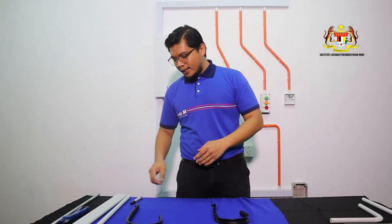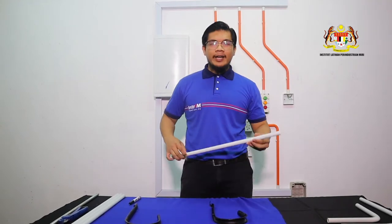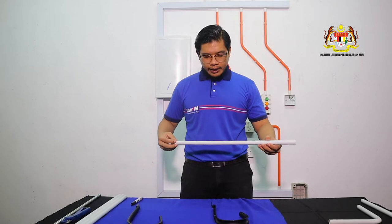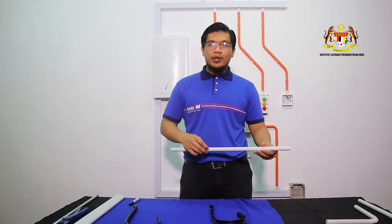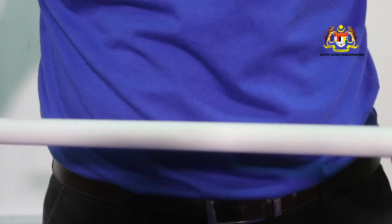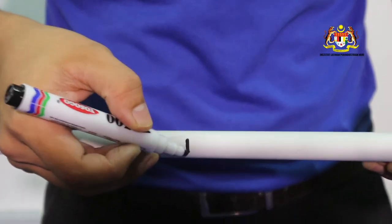This is a PVC pipe bender. The way how to use it: first, stand by a pipe. Assume this is a long pipe. Then mark the area which pipe you want to bend. Assume this is the place to bend.